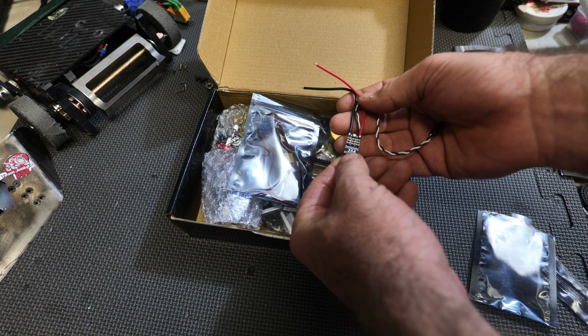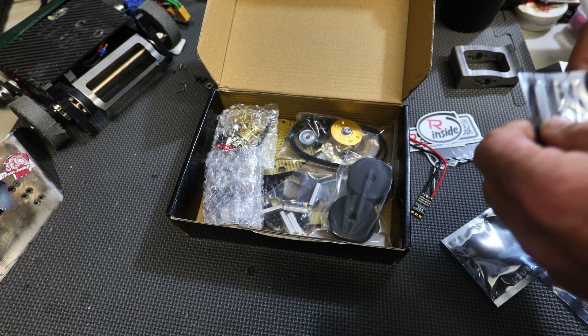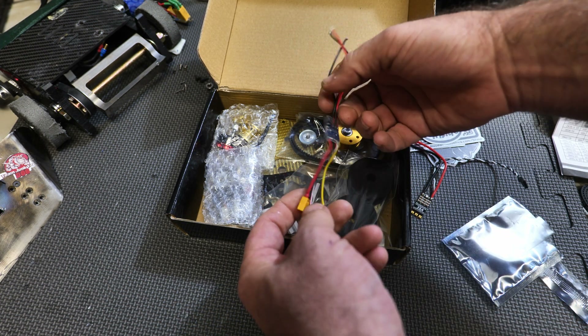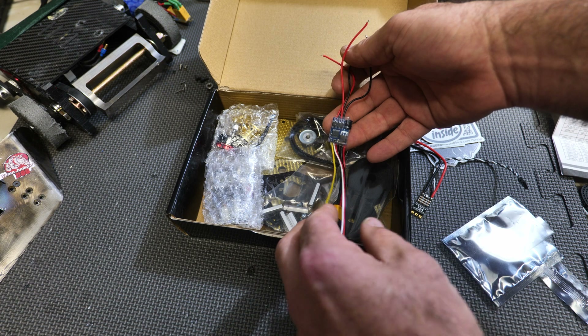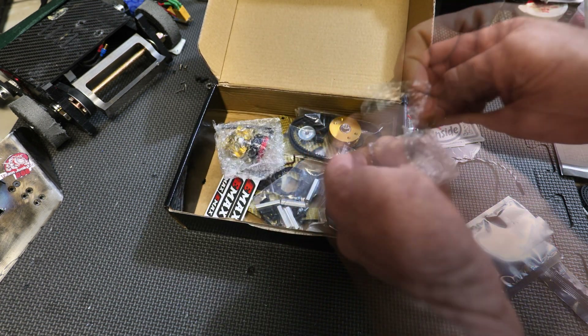I'm going to assume maybe it's a weapon ESC, and the reason why I say that is because here's the next package right here, and this is another ESC. This is kind of like the two-in-one — I think it's Peter's version of like a Nano, so that's very cool.